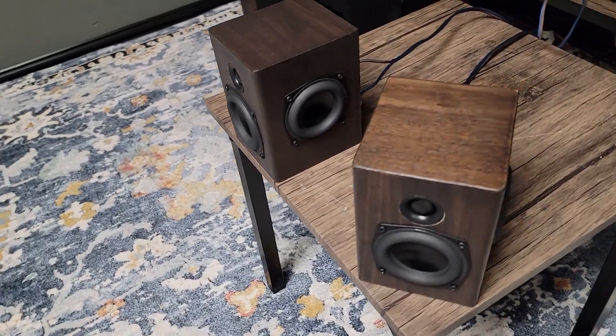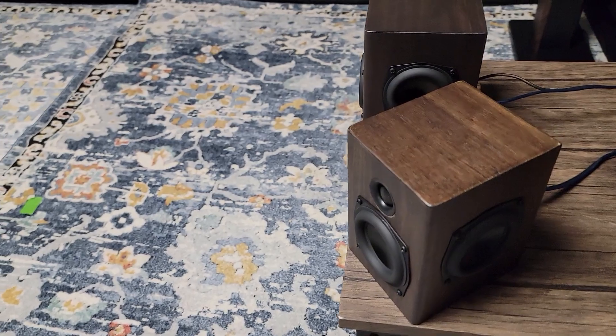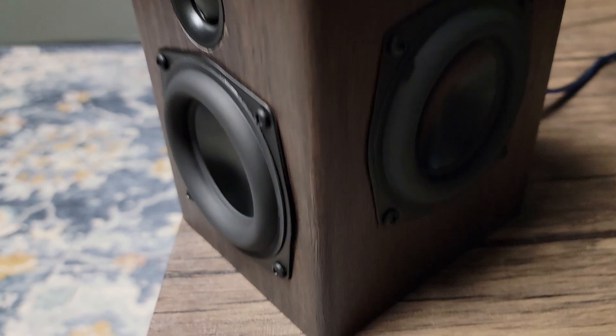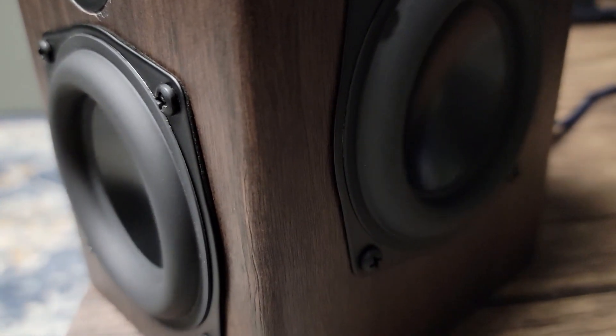In this video we're going to go over some of the theory. We're going to build and measure this kit and see what kind of response we can get out of it. We're going to measure both frequency response and impedance, so stick around — you don't want to miss that.